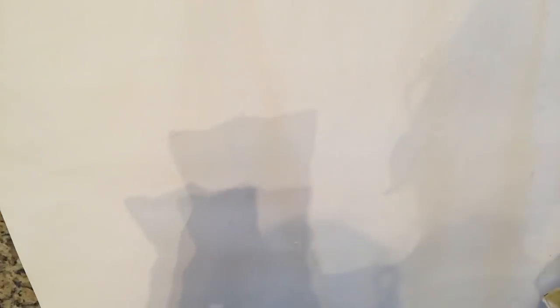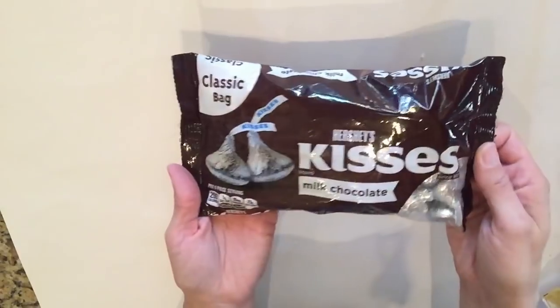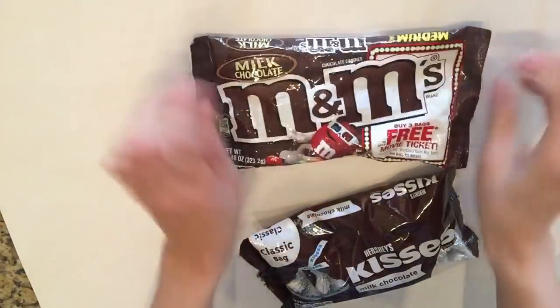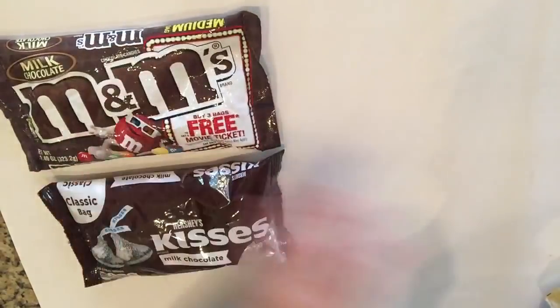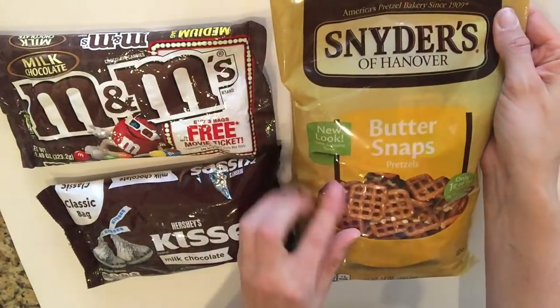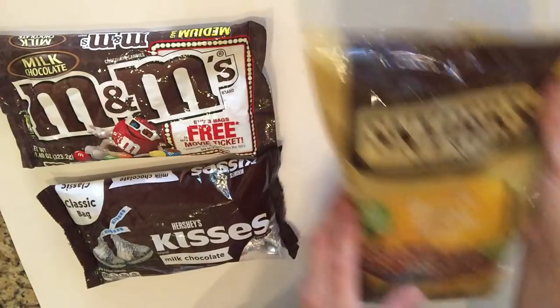Now let's talk about the actual treat itself. The treat itself is easy to do but slightly time consuming, so be sure that you are well rested and ready to go and eager to make these treats. The first thing I did was take these pretzel bites that are in the square shape — I got this bag at Walmart — and I lined them on a plate.